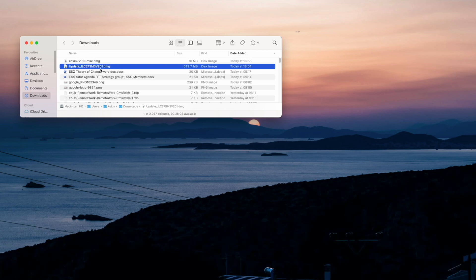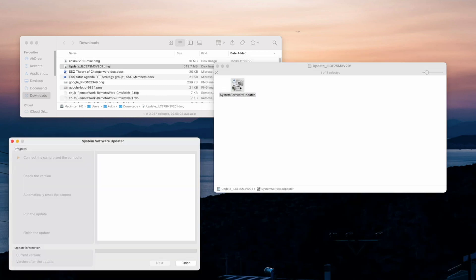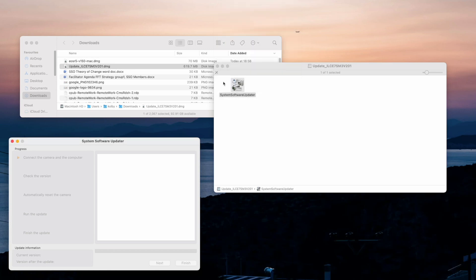That's the last thing we need to set up on the Sony A7S III. Our computer is ready and the Sony A7S III is ready. Now we can launch the Sony software update driver. Here we are on my Mac. We're going to start the process of updating the Sony A7S III by launching the update software — System Software Update. Double click on it, enter your password to pass the security, and we have the System Software Update open. This software will take us step by step to update the Sony A7S III to the latest firmware.